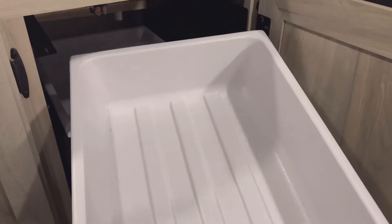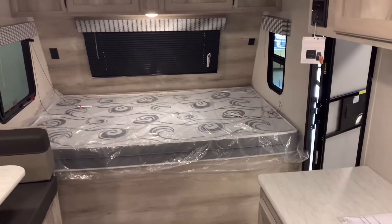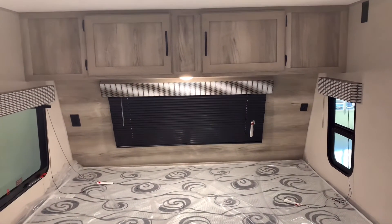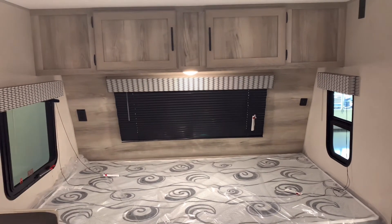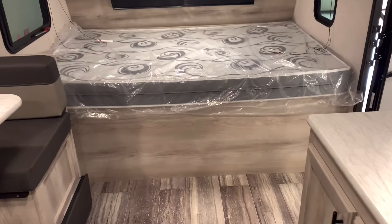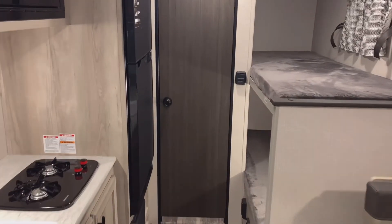In the last cabinet you have pull-out drawers, which you can fill with silverware and take outside to your table. At the front is a queen-size bed with good cabinetry up top and three windows — the front one does not open. The bed lifts up to access storage underneath.